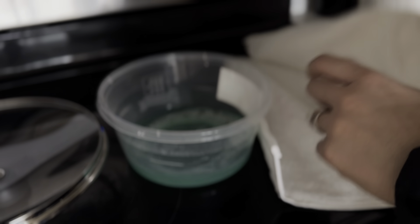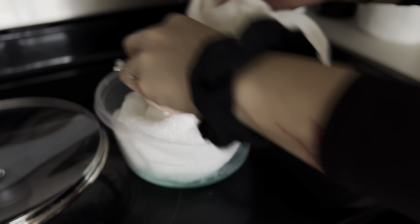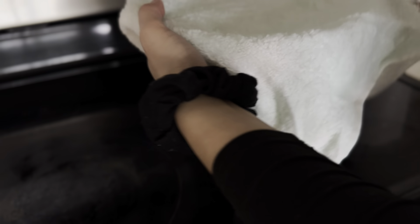You mix your laundry detergent with your dish soap and water, put a towel in there to soak it all up, then scrub the couch with it. It makes it smell really, really good, and if you have any stains, this will get those out too.